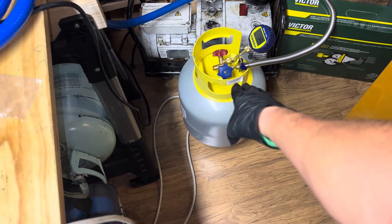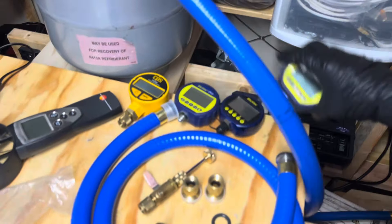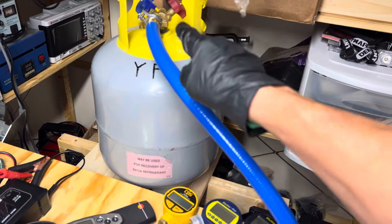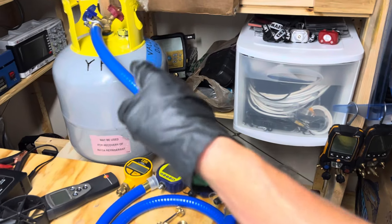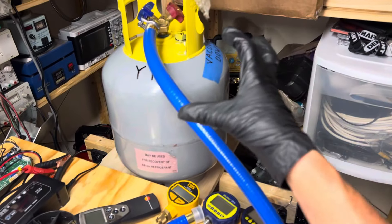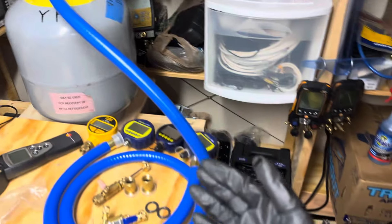I'll pump one up with shop air and do nothing but nitrogen in the other one. Then I'll put them both on the vacuum pump and show you, with the micron gauge, how much longer it takes to pump down a system that had shop air introduced. Once you put shop air in there, you contaminate the pores of the metal — it actually absorbs the moisture into the pores of the metal. I already did this; my dad showed me when I was a kid.